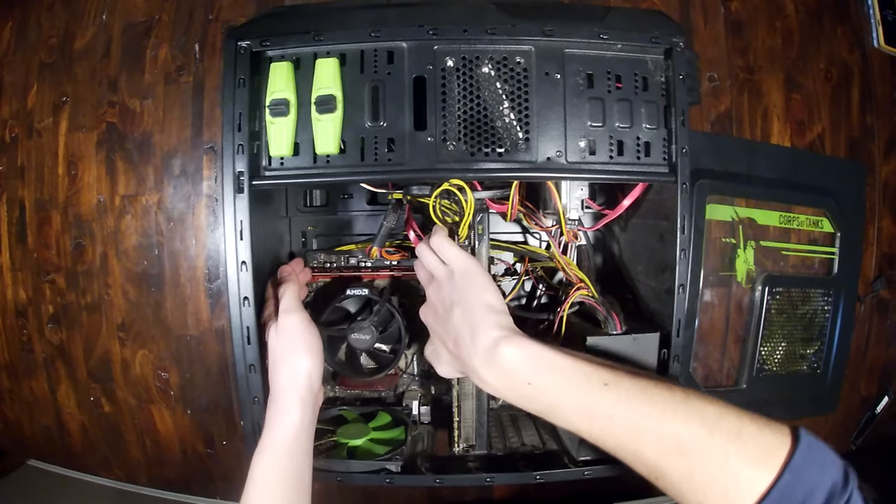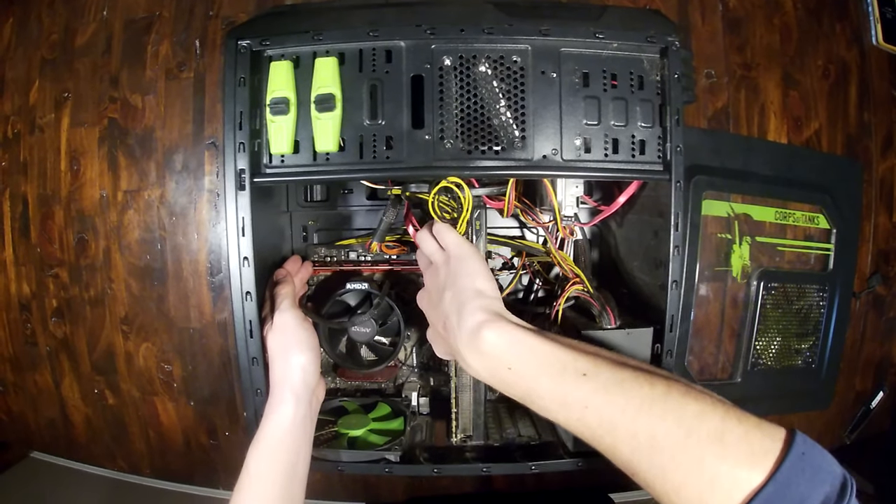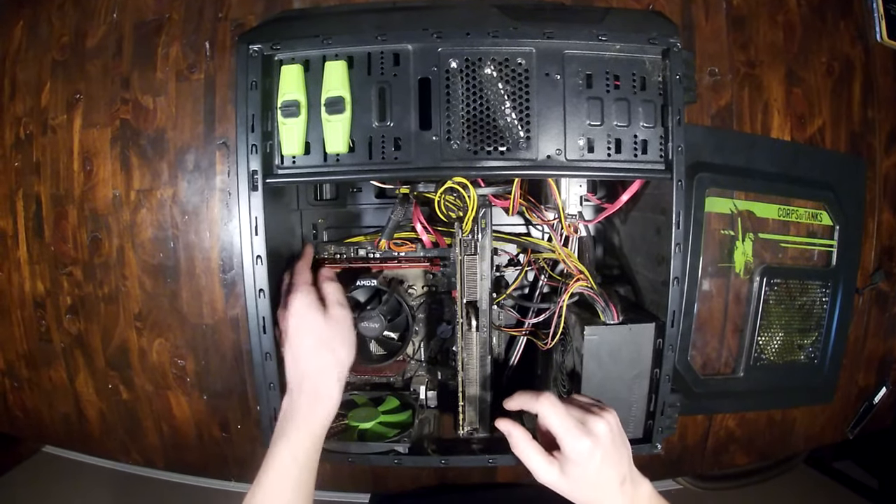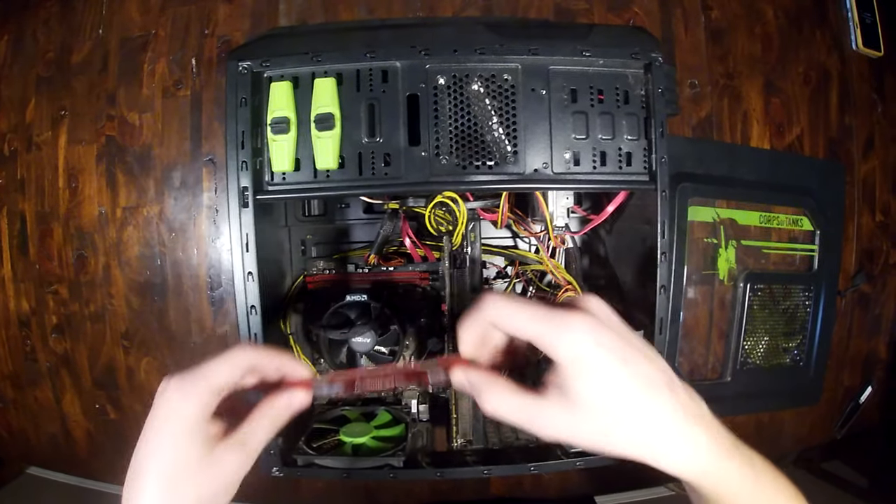Now it's the same process if you want to uninstall it: you flip the locks on both sides of the DIMM and just simply pull it out.